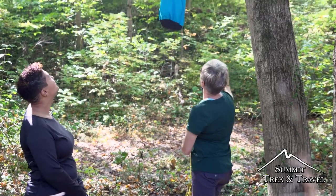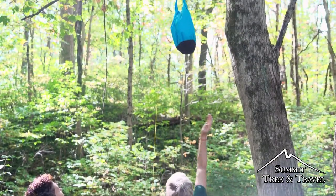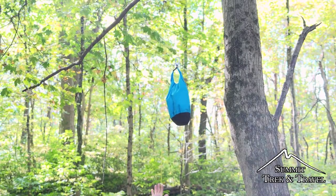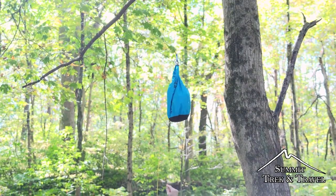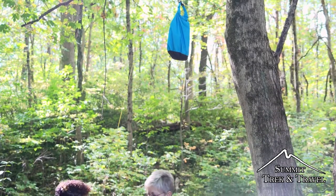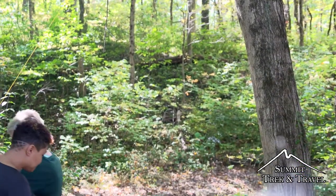Since we have this rope so that it's four feet away from the tree branch, and at least six or more feet above the ground, and four feet down from the branch itself, it's going to be pretty much out of the reach of any bear. So all we have to do is tie it off to this tree over here.